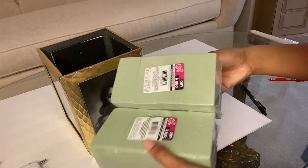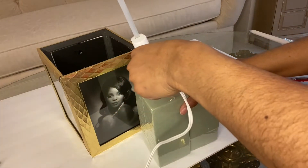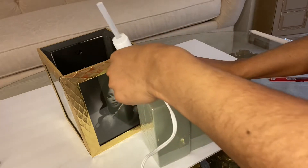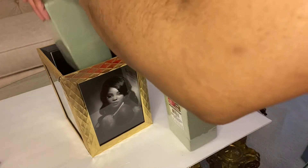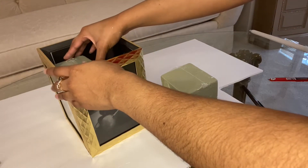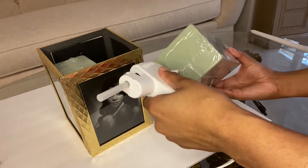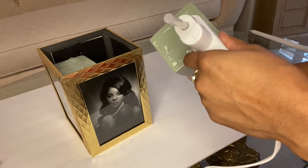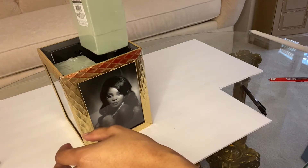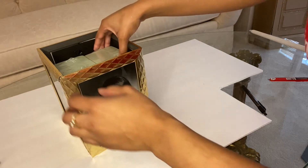Next, you want to get your flower foam. Make sure that you keep the plastic wrapping on, please, or you'll have green stuff everywhere. Take your hot glue gun and add some to the bottom of the flower foam, and you're going to place it inside the vase onto that poster board that we just glued to the bottom. We're going to do the same thing to the other one. And bam — that simple.